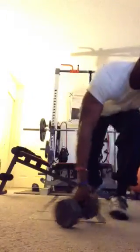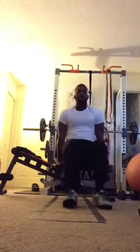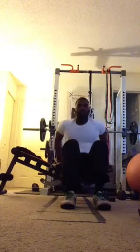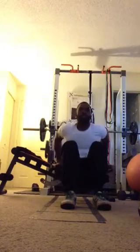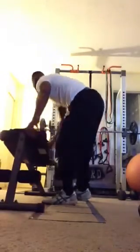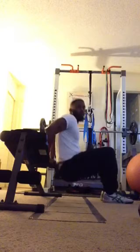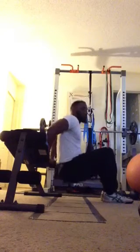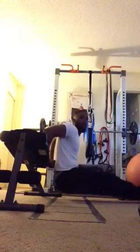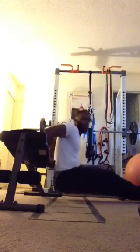Next exercise, we have the chair or bench dip. Going to get our butt a little bit away from the bench or the chair and just bend our elbows at 90 degrees. Keep it tight. If you want more challenge with the dip, extend your feet out. Don't shrug your shoulders — bend at the elbow.